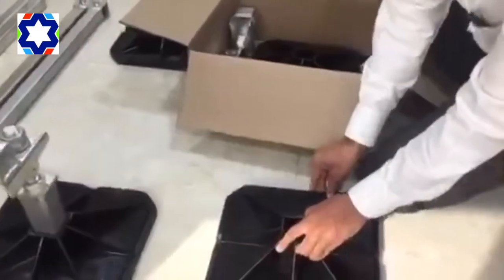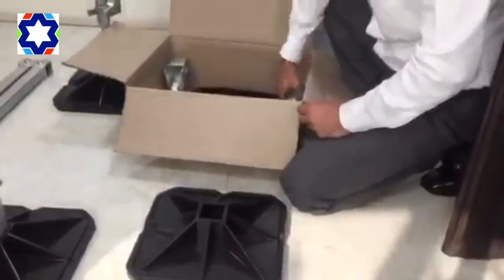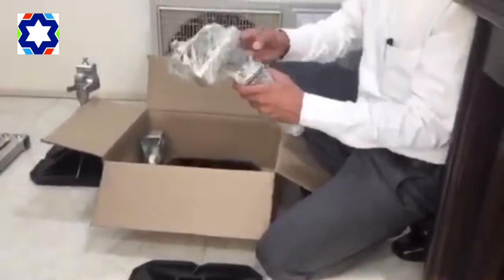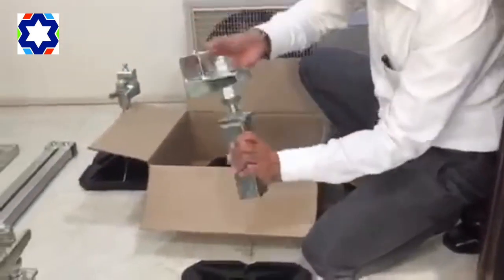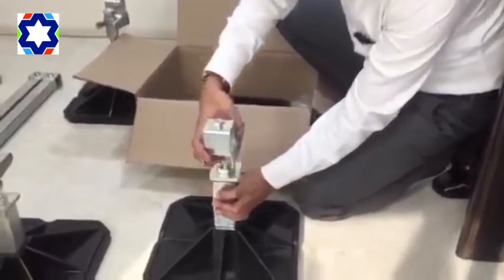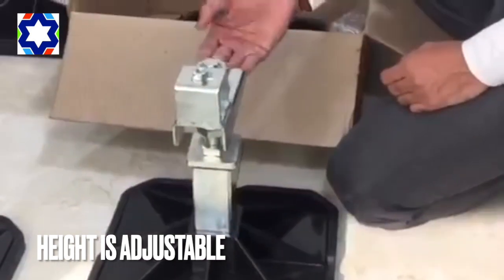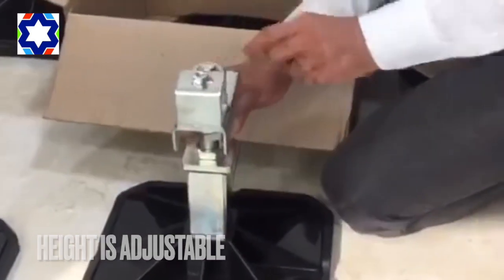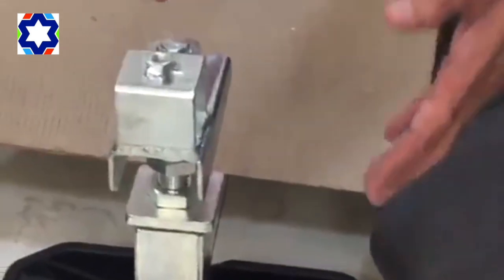What you have to do is just put this on the floor and open up a fixture. The fixture is here, so you just insert it here. You can always adjust the height — there's a fully threaded rod inside with nuts. So this one leg is ready.